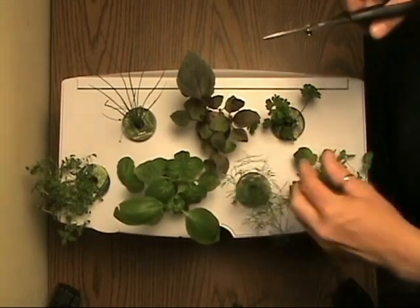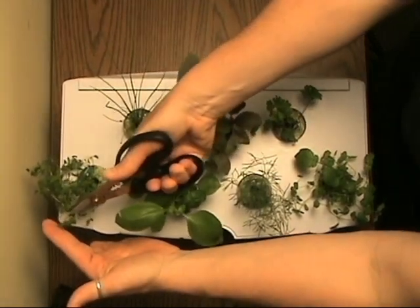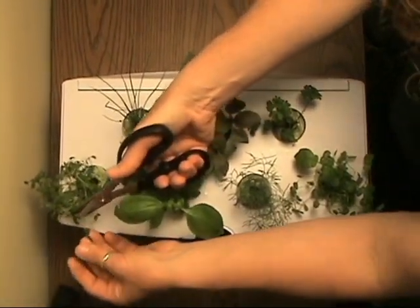Let's move on to thyme. Thyme is also a slow grower, and it is best to remove the long stem pieces just like we did with the mint. It will encourage new growth from the base and keep thyme from blocking light to other plants.